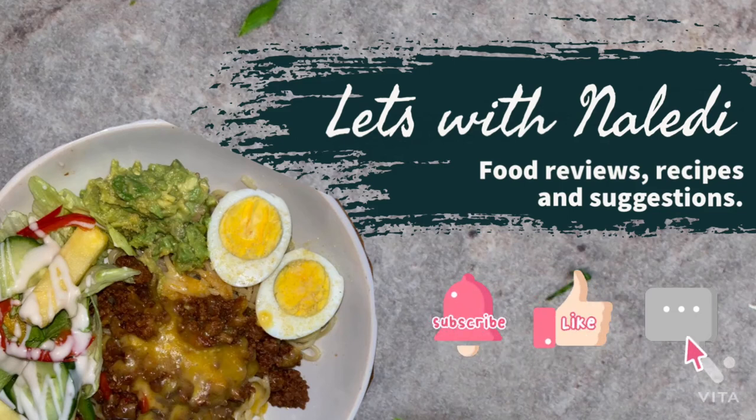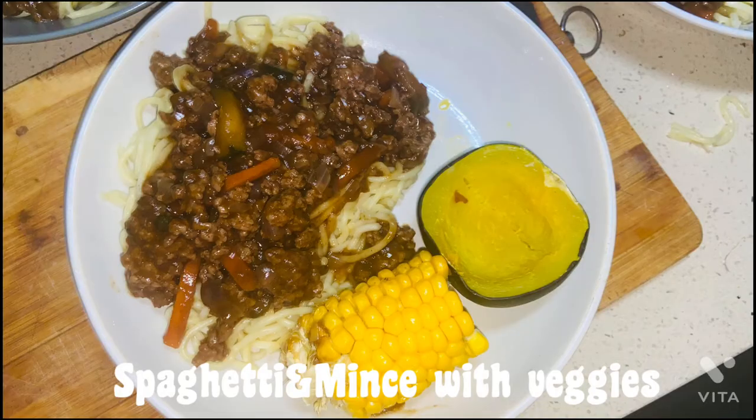Hello everybody, I'm Naliyu. Welcome to my YouTube channel. Please like, comment and subscribe. In this cooking tutorial, I'll be showing you guys how I made the simple spaghetti and mince with veggies that serves about 5 people and it took me like 30 minutes to cook.